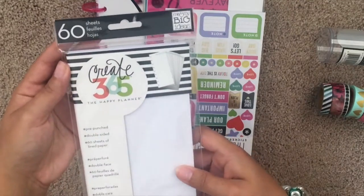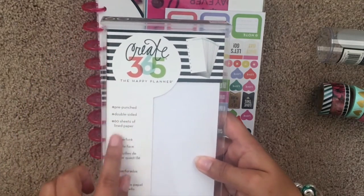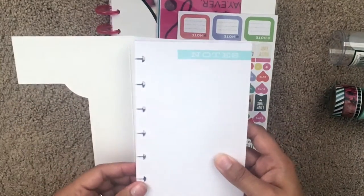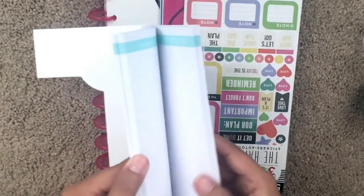Now we're going to go with the half sheet note paper. There are 60 sheets of double-sided paper, and they are pre-punched. At the top they have 'Notes' in a little blue tab, and once you flip the sheet over it also says 'Notes' on the back in a script handwriting.